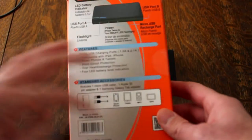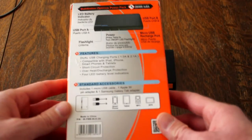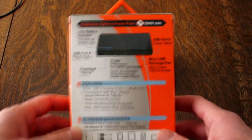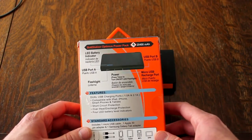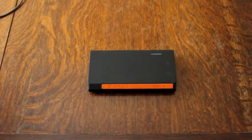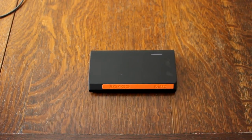Here's the back of it — I'll go through all the specs. I was very curious to know if this all would work. This battery pack is 20,400 milliamp hours — very nice. I brought some devices with me here.